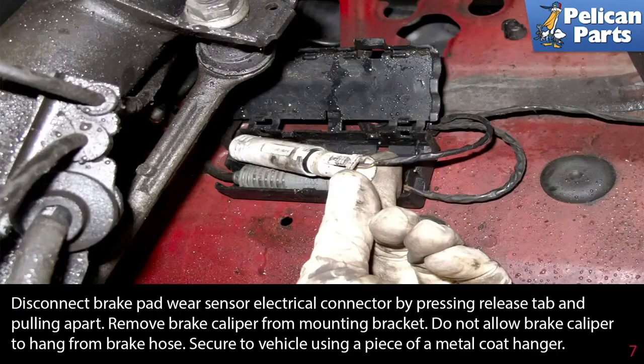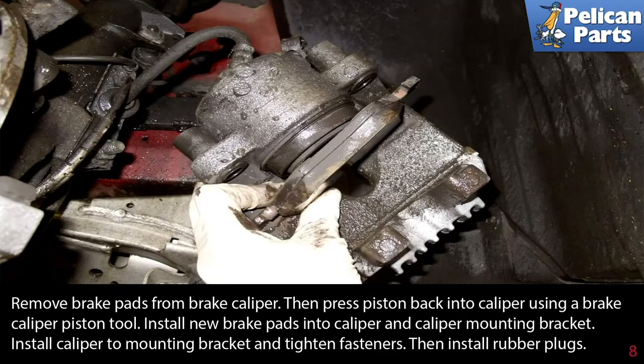Disconnect the brake pad wear sensor electrical connector by pressing the release tab and pulling it apart. Remove the brake caliper from the mounting bracket. Do not allow the brake caliper to hang from the brake hose — secure it to your vehicle using a piece of metal coat hanger or a tie strap.